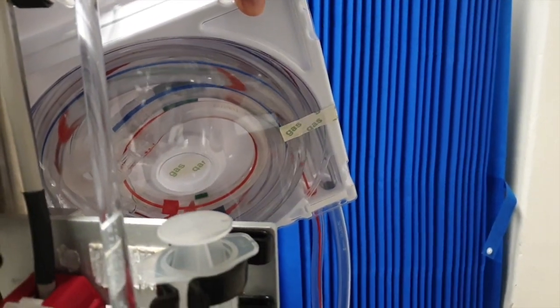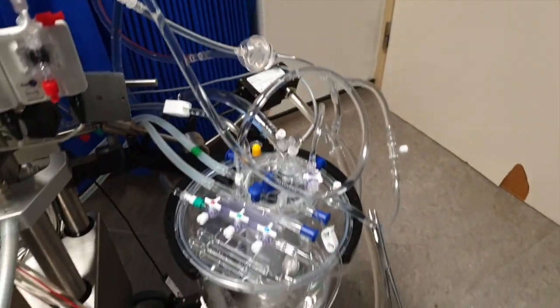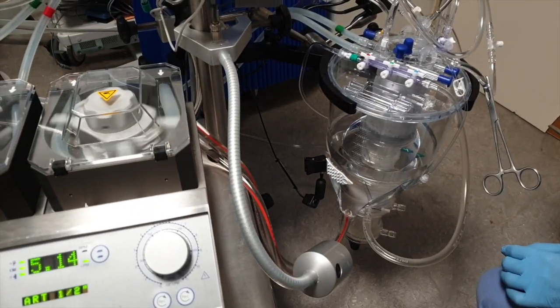Now the fluid is circulated onto the table pack, and the tubes — which are in the white tray — will be passed onto the table. This is kept sterile and will go into the sterile field.